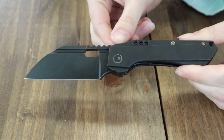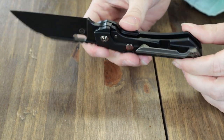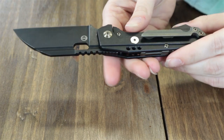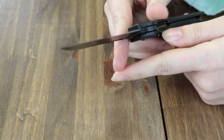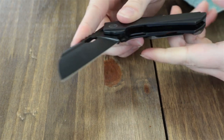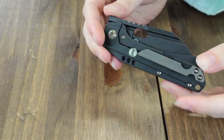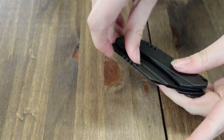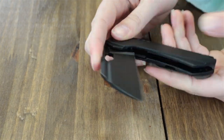This blackout version has a black stonewashed finish, while the other two have a stonewashed finish. The handle on this one is black titanium, while the others sport gray titanium and tiger striped black. Back spacer, screws, and tip-up right carry pocket clip are also made of 6AL4V titanium. These frame locks feature areas for a lanyard and are deployed with either the thumb opening or the front flipper.